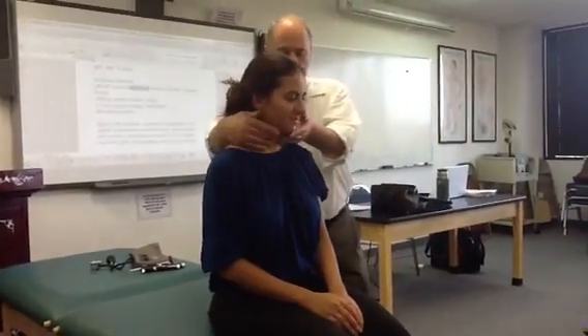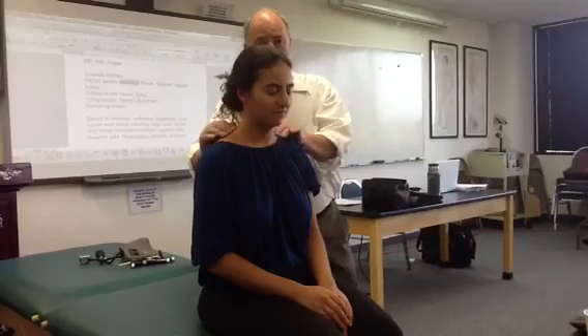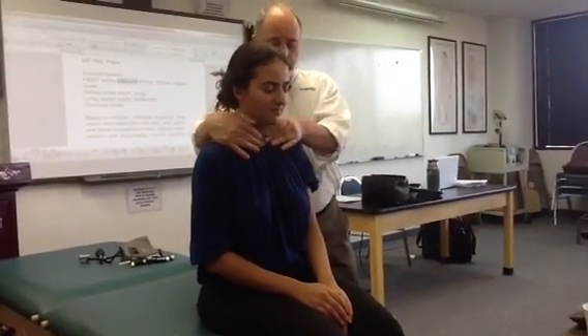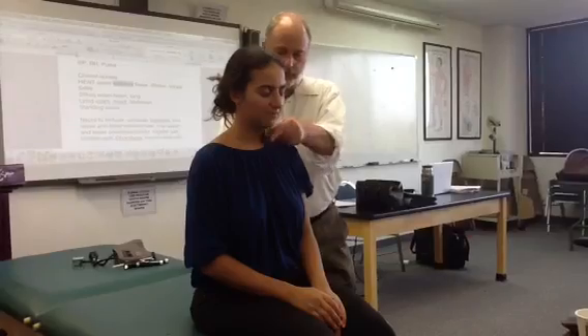Now we're going to do the neck — I haven't done the neck yet. You can do it in different orders as long as you cover everything: thyroid, carotid — listen to the carotid for bruits.